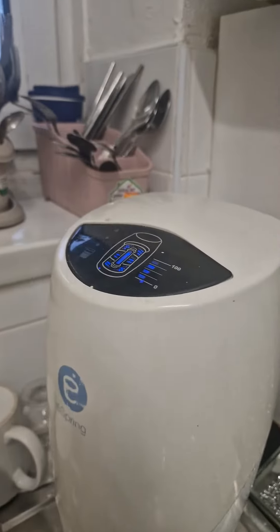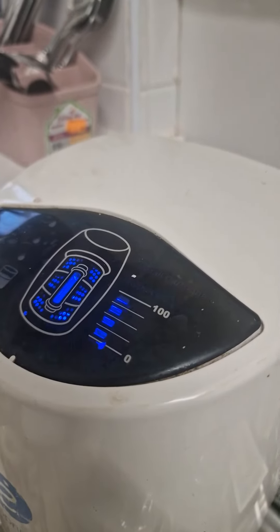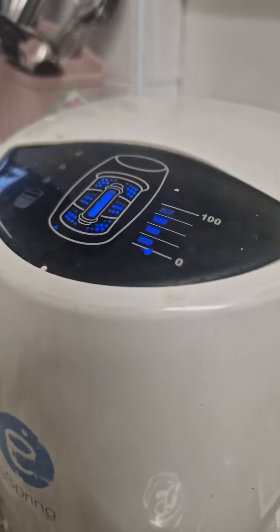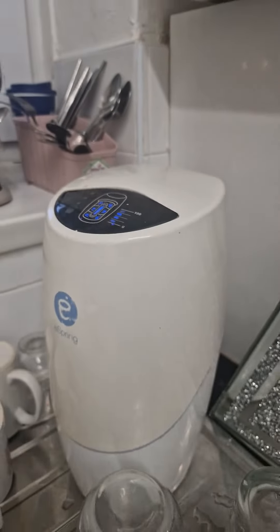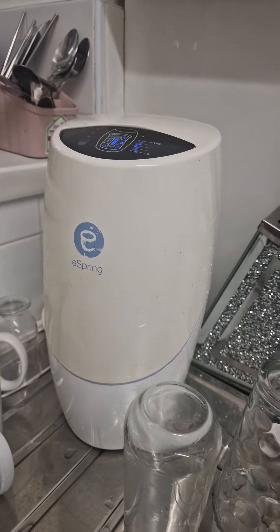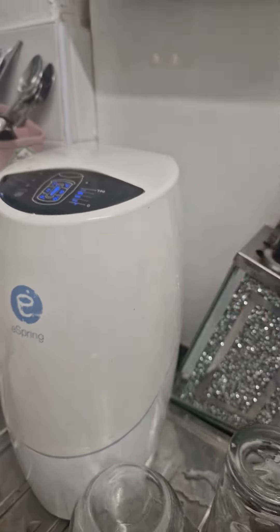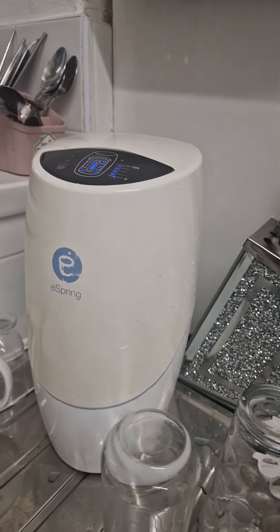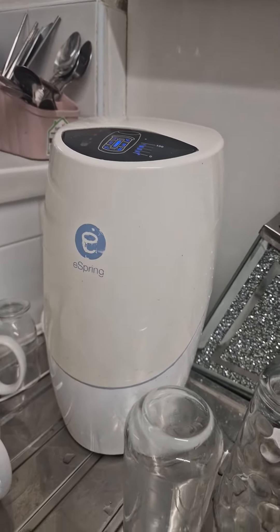The eSpring water treatment system has an electronic monitor head, which means it can detect what is good in the water and allow it to pass through to you, or it can detect what is bad from the tap and stop it. Inside there is an ultraviolet light bulb which destroys 99.9% of waterborne diseases and viruses.